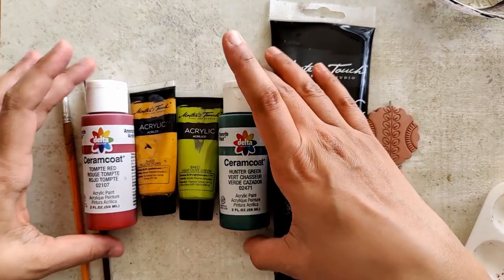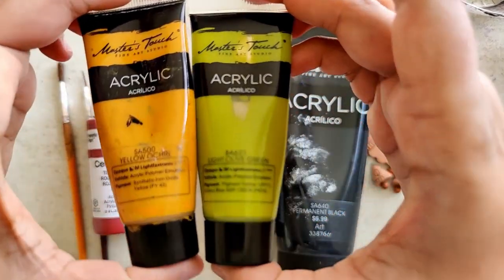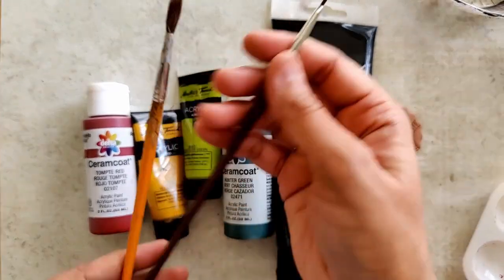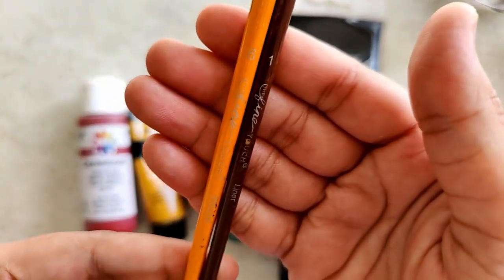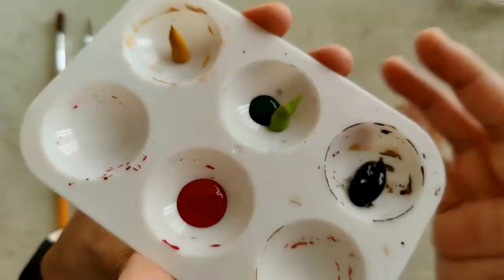The colors I'm going to be using are acrylic black, red, and green. I'm using two shades of green — light olive green, and I'm going to be mixing hunter green and yellow ochre. The paint brushes I'm going to be using are size six and size one. Size one is the liner brush and size six is a broad bristle soft brush for the base coat.